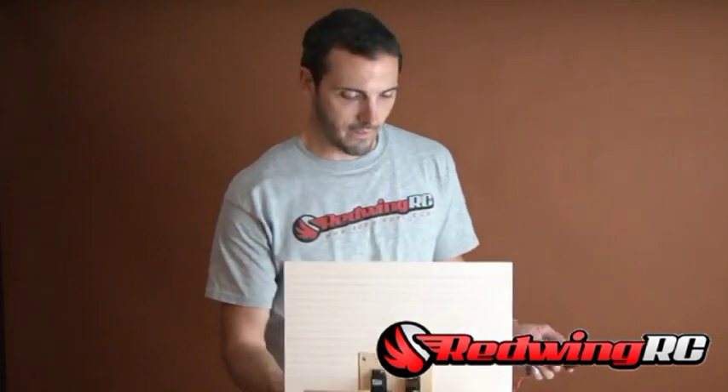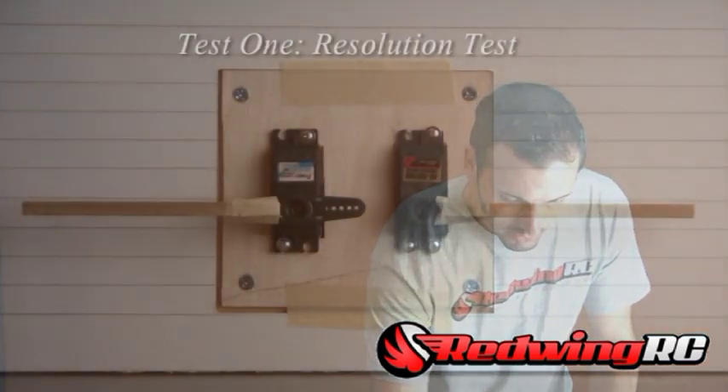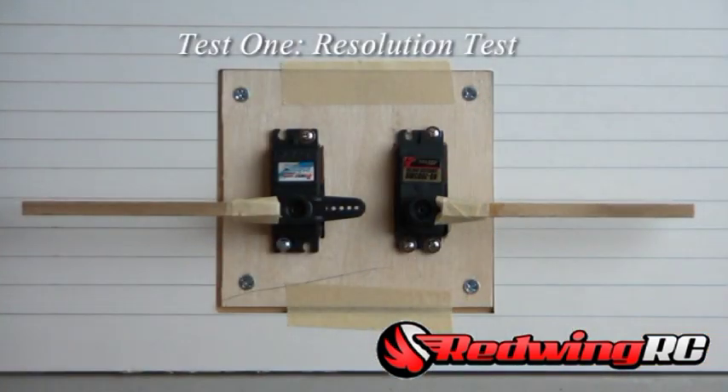Let's go ahead and do a resolution test here. I'm simply going to move slowly and see if both servos move in a nice, even gradation.